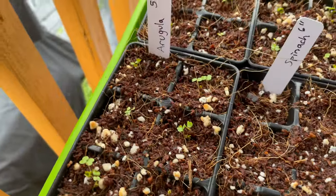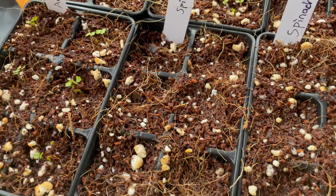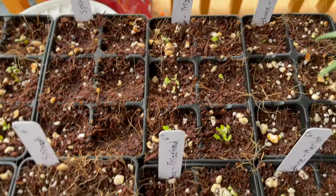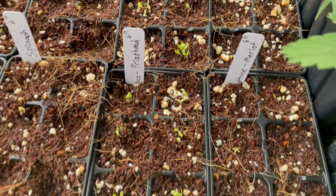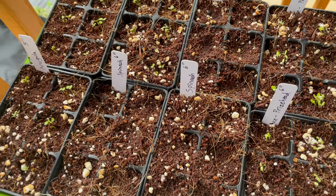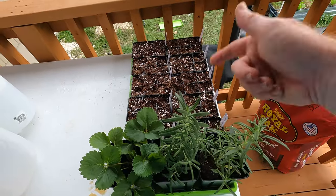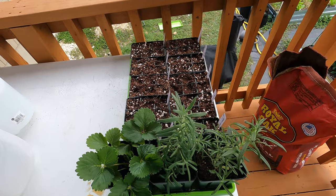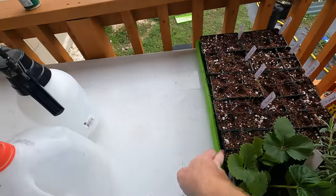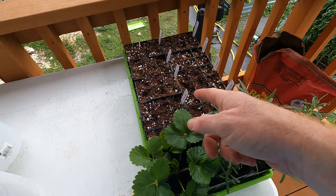We have sprouts! All of the arugula sprouted. So far none of the spinach — spinach takes a little bit longer. But all of the lettuce sprouted too. This is only four days since I planted them. Thanks for watching everyone. If you like this kind of content please subscribe, and if you did like this video please hit the like button. I'll link in the description section where I got these cells and trays, along with some other things I use in the garden. See you guys on the next video.